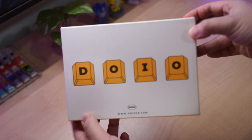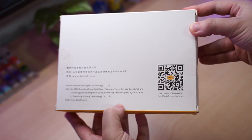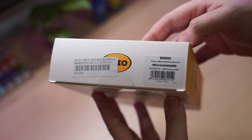This is the DOIO KB0301K, which is a macro keyboard with three keys and one knob. On the box there are a few QR codes to access their pages and websites. This macro pad is also QMK and VIA compatible.